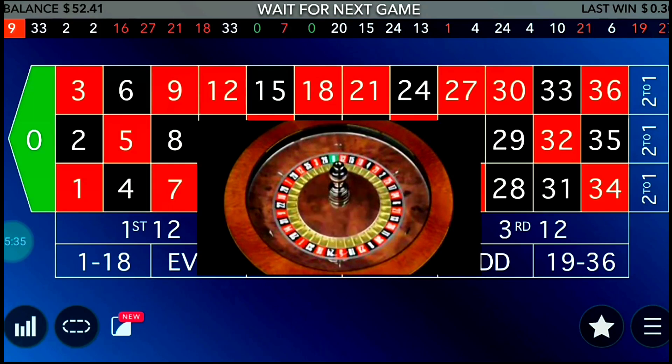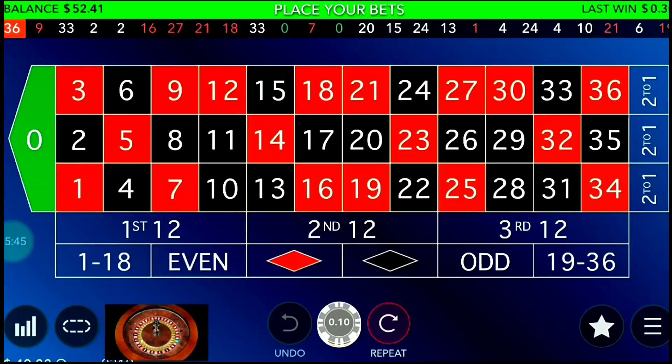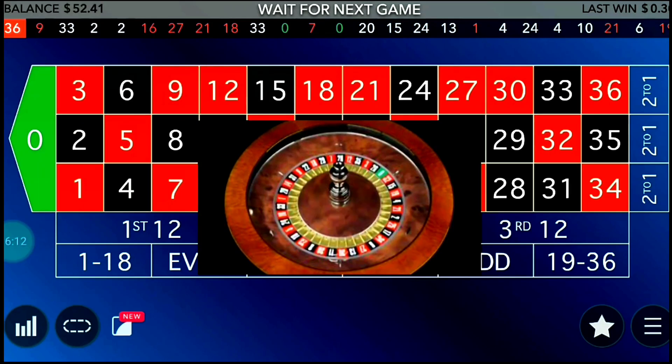You can see my bankroll at the top left corner is now 52 dollars 41 cents. Within 10 to 15 minutes of play we've made a profit of 14 units. At 10 cents per unit that's 1.40 dollars for me. But if you play with a 10-dollar unit, those 10 minutes would make you 140 dollars profit — it depends on your bankroll and minimum bet size.